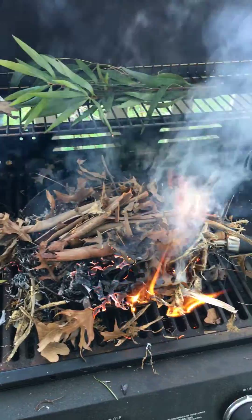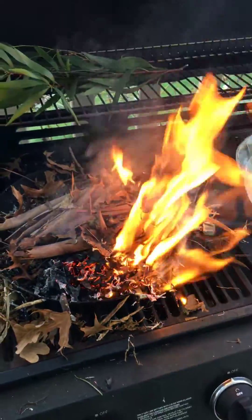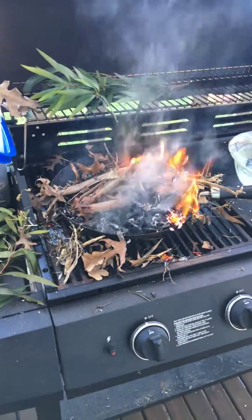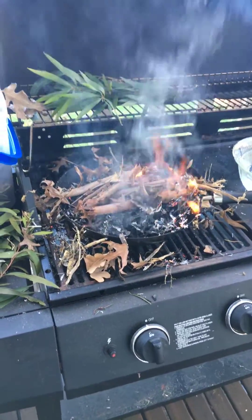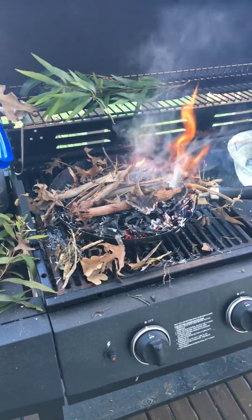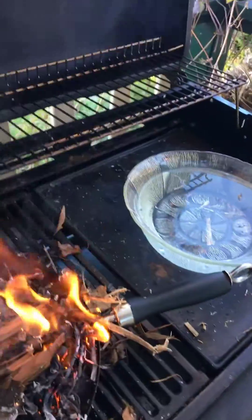I'm doing this under the barbecue just to keep it nice and safe. You could do this on a bigger level — you could have a drum burning, closed off at the top a little bit with a bit of air, getting that smoke into another drum that's infusing the water. But this is a simple process you can do at home, because hundreds of species that belong here in this country need to germinate with smoke water. It's not a burning of the seeds — it's the smoke water that's the secret.